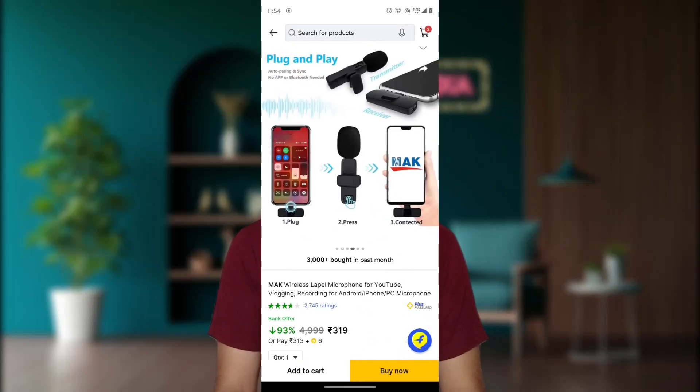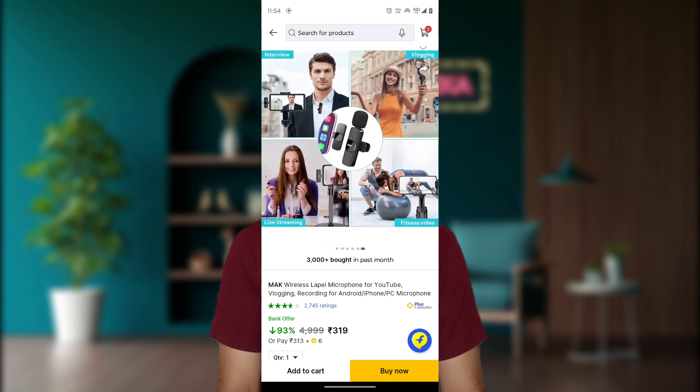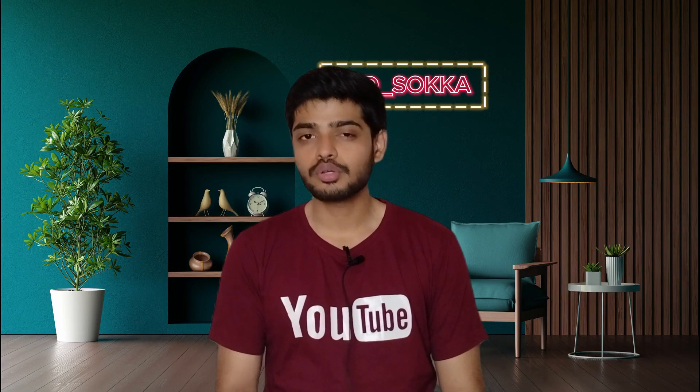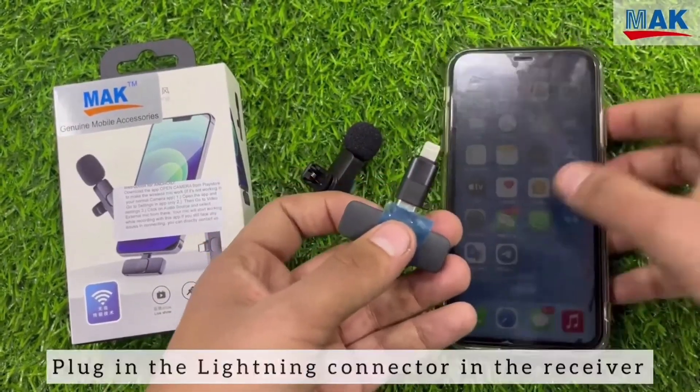In this microphone, there is a noise cancellation feature. Sound quality is good. Connectivity is very simple — you can connect to the receiver with a Type-C port. If you are using a phone, you can connect to the phone with an OTG connection.